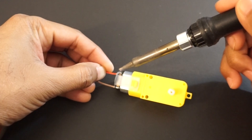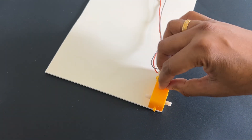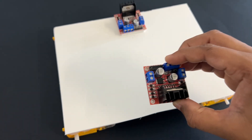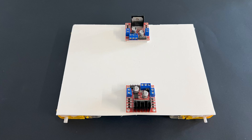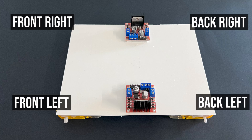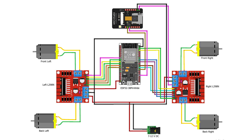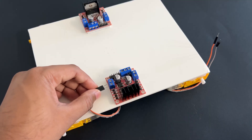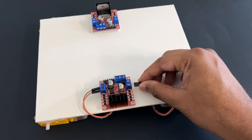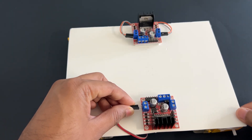Let's assemble the car now. First, let's solder wires to the gear motors, then mount all four motors on the car chassis using a glue gun. The car has four motors: front right, back right, front left, and back left. We will control the two right-side motors with the right-side L298N motor driver module, and the two left-side motors with the left-side motor driver module. Now let's make the connections as per the circuit diagram. Connect the gear motors to the L298N motor driver modules — right-side motors to the right-side driver module, and left-side motors to the left-side driver module.